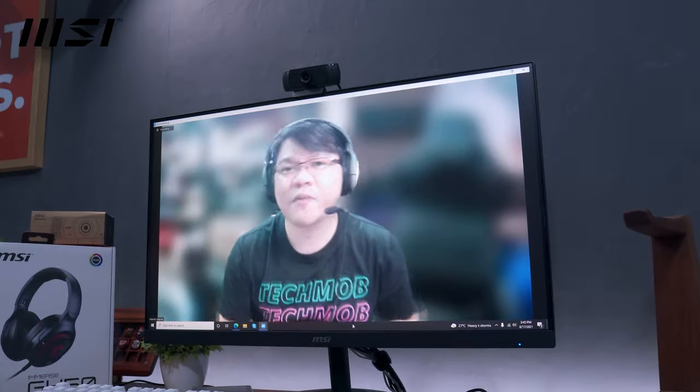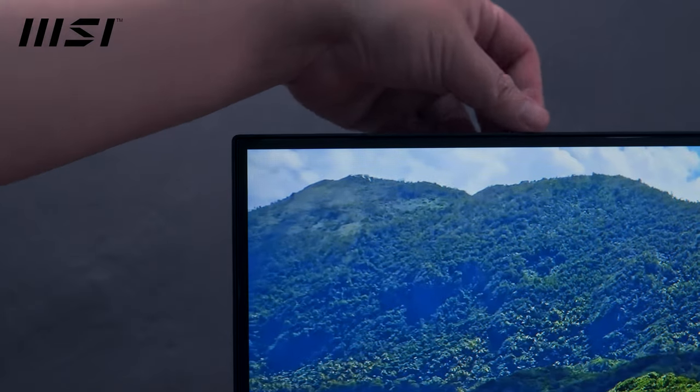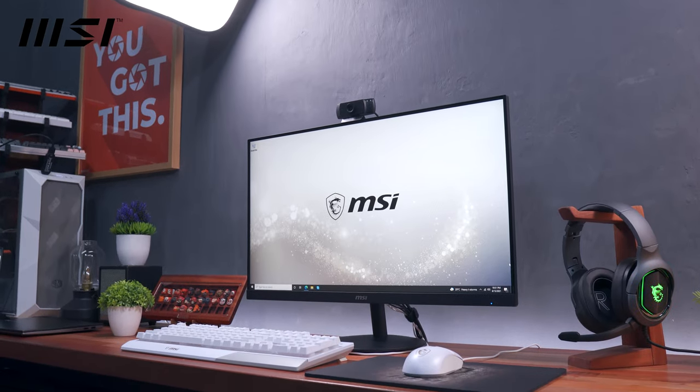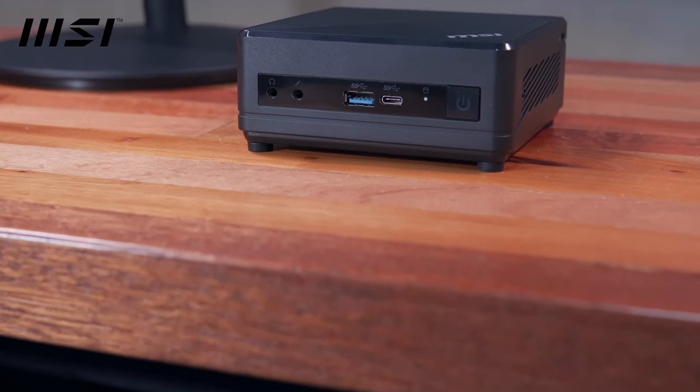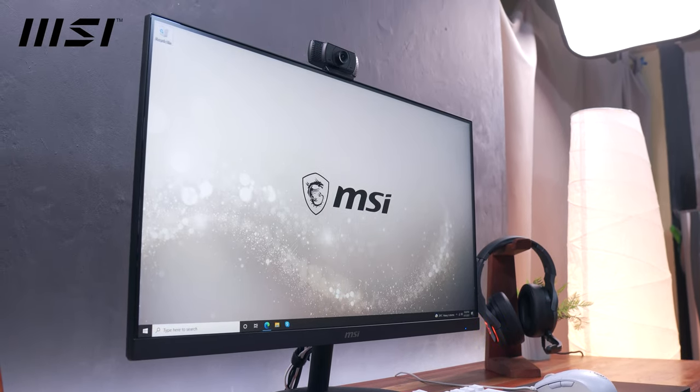This video is sponsored by MSI. Hi brothers, Marvin here from techbroll.com where we do unboxings, reviews, and sexy b-rolls. Today we're going to build a minimalist work-from-home setup featuring the MSI QB510M mini PC and the MSI Pro MP271 monitor.